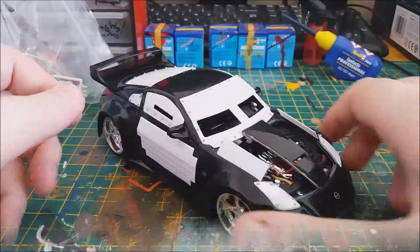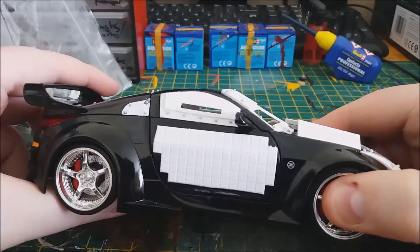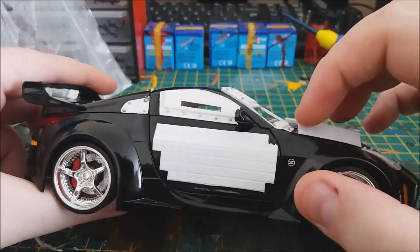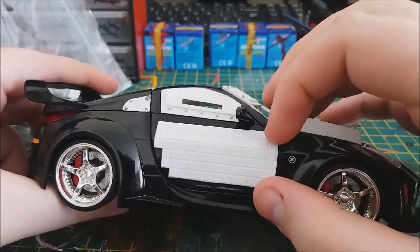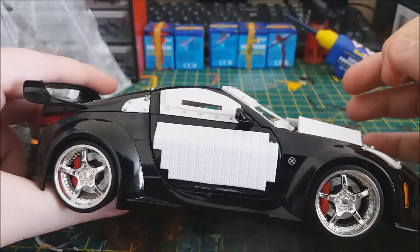We'll start off with the side door armor. It's obviously different to the one in GTA — the GTA one uses much bigger squares, but I would have had to scratch build those and didn't really want to spend that much time on door armor. So I just used this square pattern styrene that I've got, which I think looks just as good.